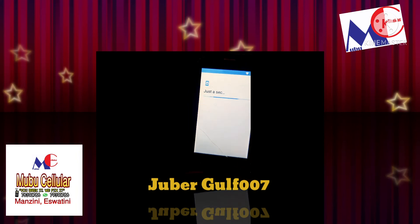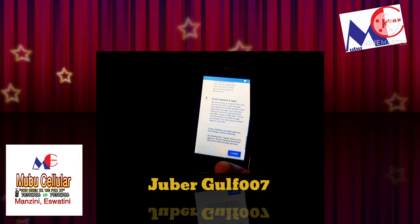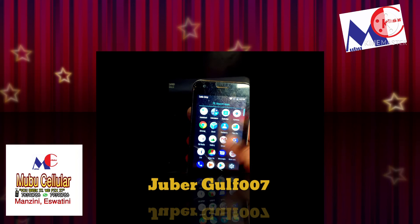Once you do Skip, it will go to the main screen. You can see now our phone is okay.